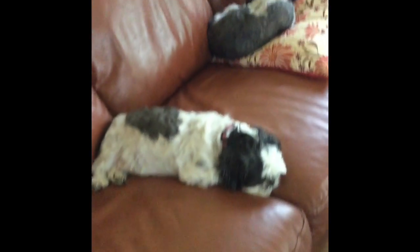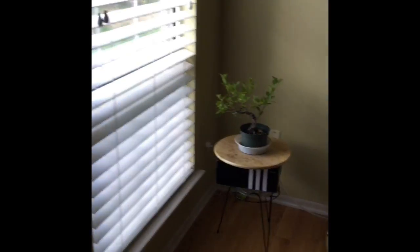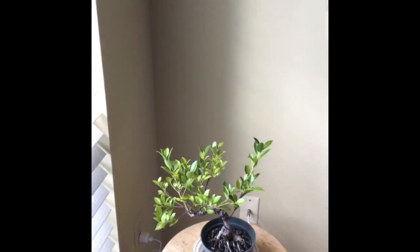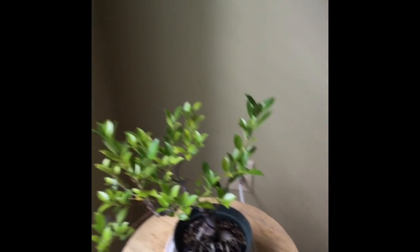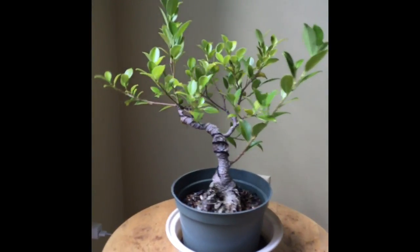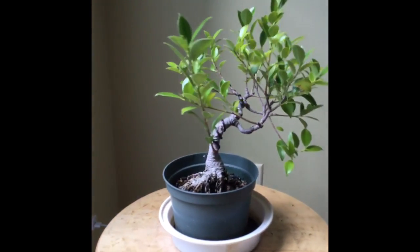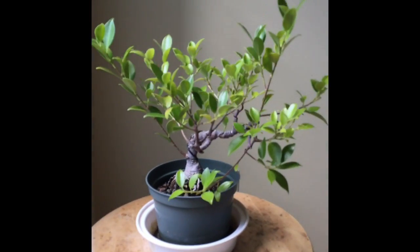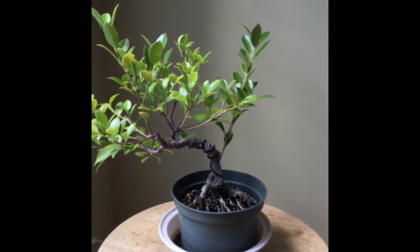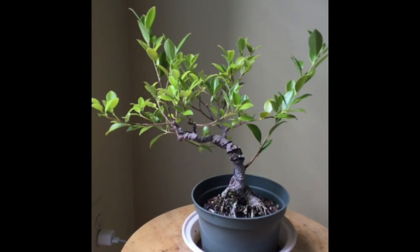Hello everyone, it's time to do some trimming on yet another one of my ficus bonsais. Like many of my bonsai pre-bonsais or seedlings, this one was originally a branch cutting off of the original mother tree and it's about a couple years old in training. It's got more than tertiary branching at this point and still needs more refinement work to become more ramified.